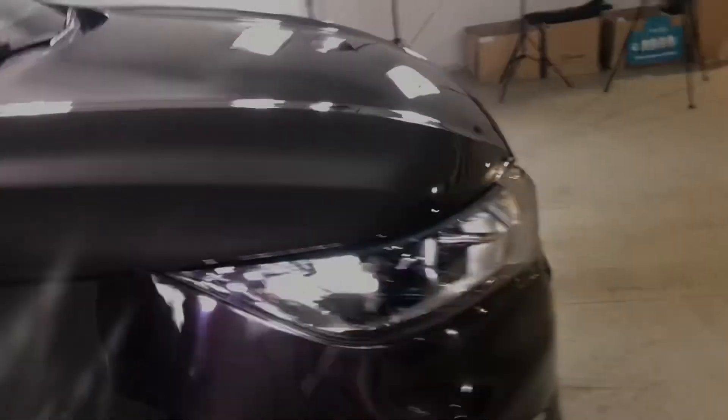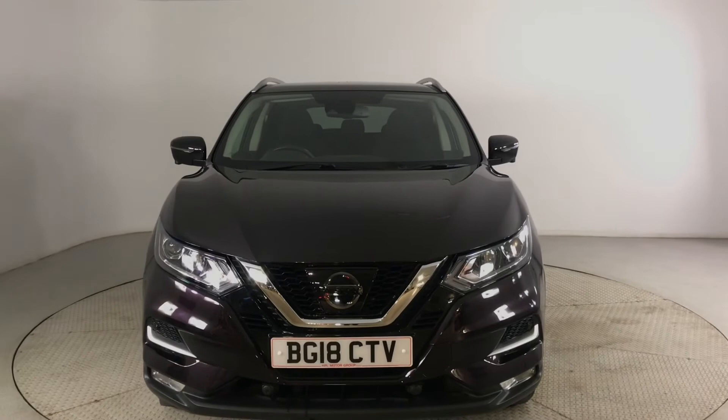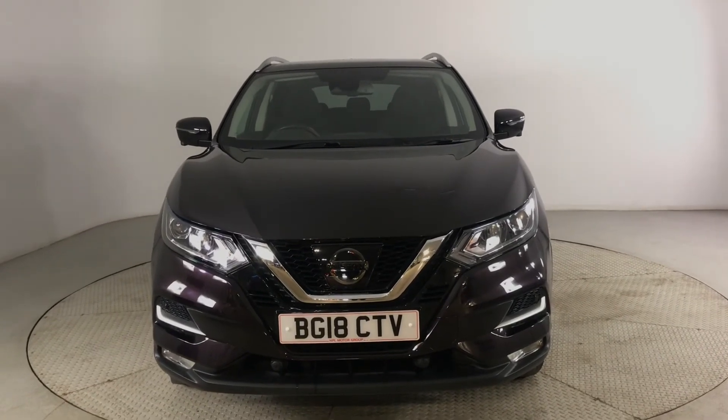So if you are interested in this Nissan Qashqai please get in touch with us. Send us an email or give us a phone call and we'll be happy to assist you further. Thank you very much for watching.